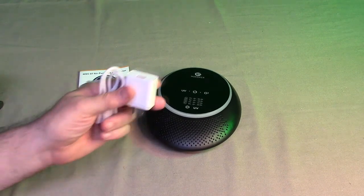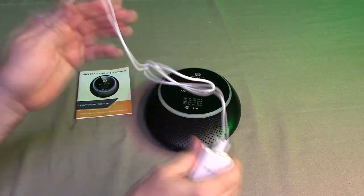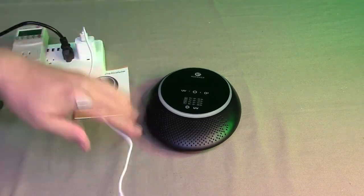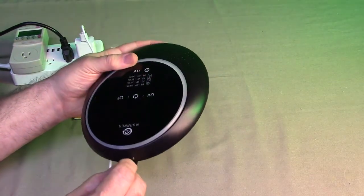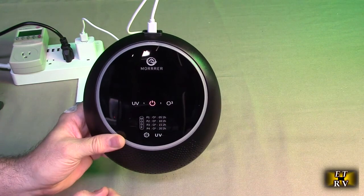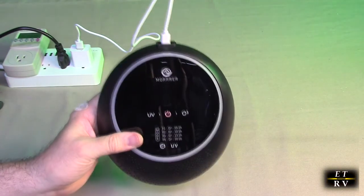So the first thing I'm going to show is how to charge the unit. It has this nice 120 volts to 5 amp quick charger with an orange plug on there, and the included cable. I'm going to plug that into 120 volts. On the back of the unit itself, there is a USB-A port — I'll plug it in right there. Then you get a little breathing LED light in the center, letting you know that it is charging. That indicator light will go to green when it's fully charged. You can also run this machine with the charger connected, which is a nice feature.